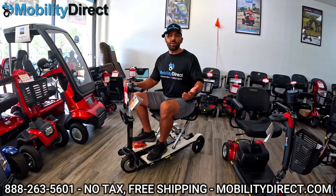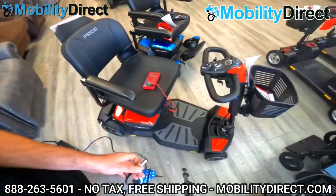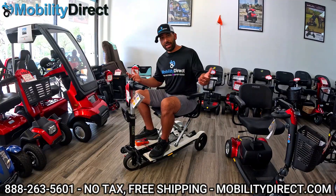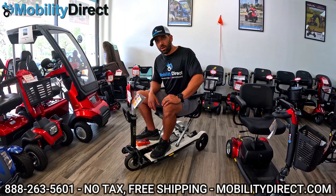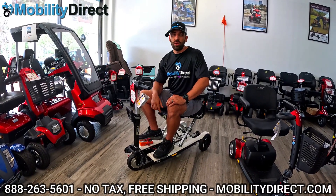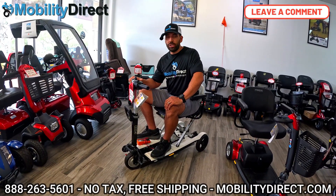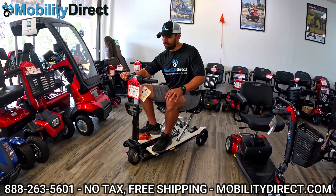We sell OEM batteries and OEM chargers. By the way, we have a video showing you how to troubleshoot and diagnose your charger, which could be an issue altogether — if you have brand new batteries and you're charging overnight but not getting performance, your charger might be bad. I'll put the link to our diagnosing your charger video at the top right-hand corner and in the description below. If you have any questions, leave them in the comment section — I'll personally respond within one business day. My name is Sergio with Mobility Direct. I hope you learned something today. Until next time, have a great day.